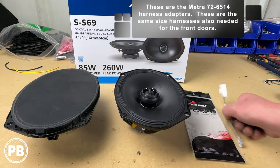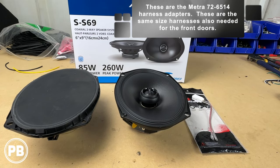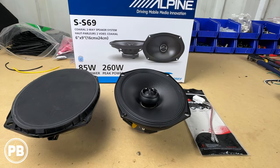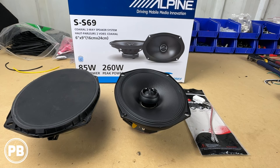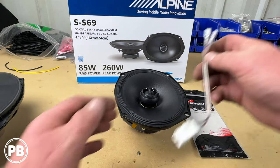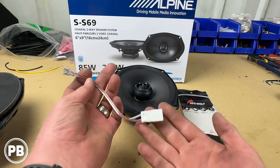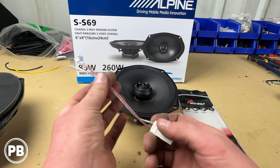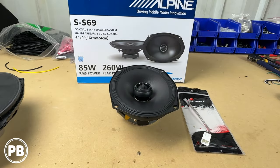For speaker harnesses, we're going to go with these Metra or Red Wolf harness adapters. Everything comes in pairs — we've already done the passenger side, so you'll have two speakers and two harnesses when you order these in. We'll link everything in the description, along with other speaker recommendations. Essentially, this harness adapter will plug into the terminals on the back of the speaker, and then it plugs into the harness found in the door. We like to use high-temperature tape for a little more protection in the door, then we'll loom this up and head back to the car to get everything installed.